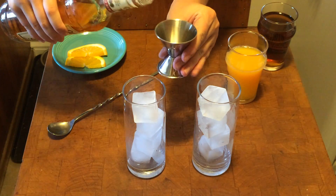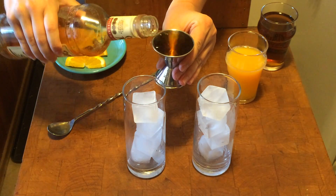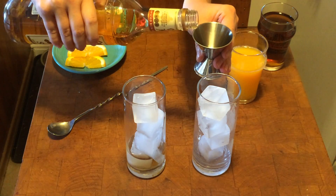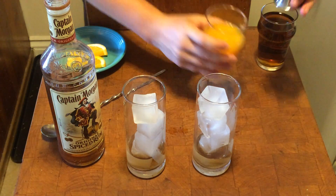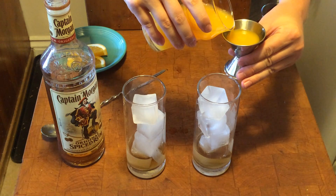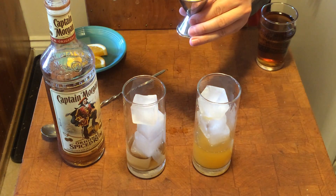You're going to start with one and a half ounces of the spiced rum. As always, we make two drinks so we can both enjoy it. Then you're going to do one ounce — don't fill it all the way to the top, or you could turn your jigger over and use the other side. One ounce of orange juice.